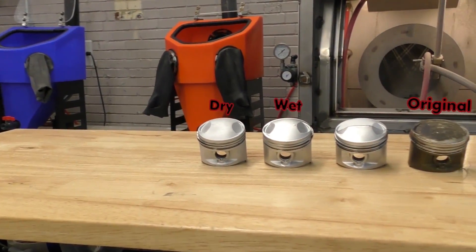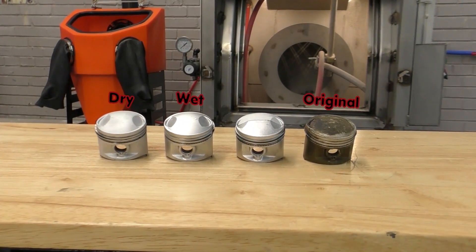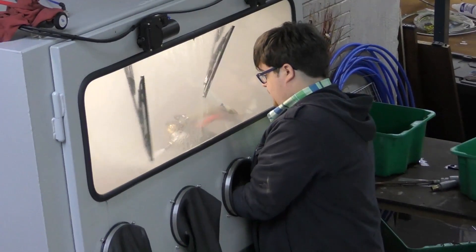You can see during the cleaning process that basically the water and the abrasive mixed together just washes away contaminants while not changing the integrity of the surface.